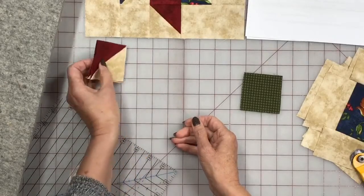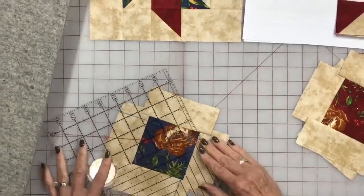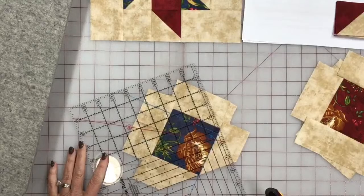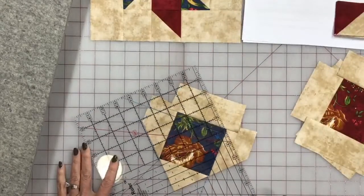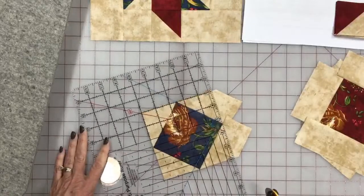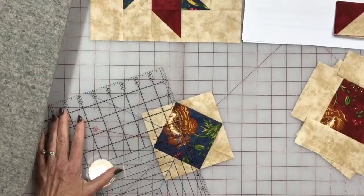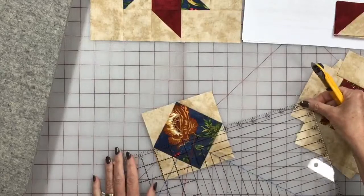Once you have it all trimmed up, just go in here and cut tip to tip right through those squares, and you'll have your first set of half square triangles ready to go. We'll decide where we want to put these in the quilt in just a minute. We're going to do this to the other basic squares. Don't forget to sign up for Quilt Club Week starting October the 8th.